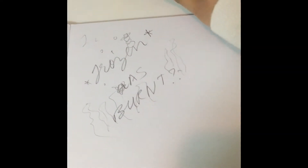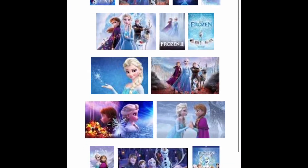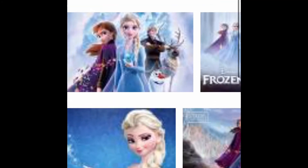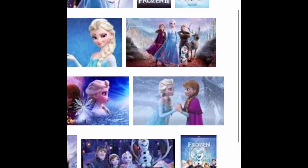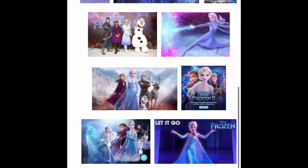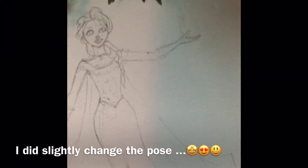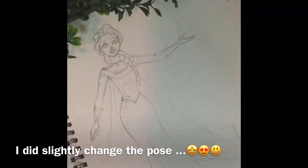I was thinking about how it would look, took out my sketchbook, then took out my phone and looked for reference images. I went to Google and typed 'Frozen,' saw a bunch of images, didn't really know which one to choose — I was so confused. I finally chose one and drew the sketch on watercolor paper, and then I was good to go.